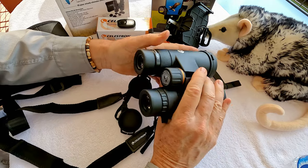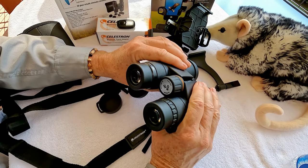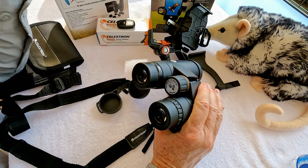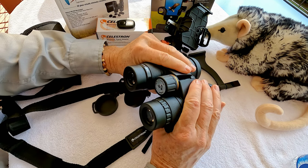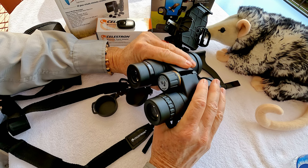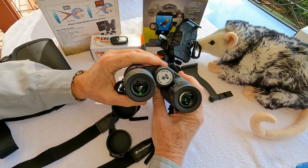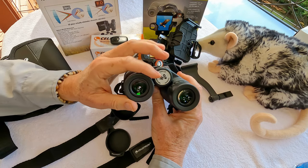It has lens caps for both the objective lenses and the eyepiece. What really determines whether you're going to be happy with a pair of binoculars is how it's going to fit you. When selecting binoculars like this, the first thing to consider is how you adjust them for yourself. The Nature DX ED binoculars have adjustable eye cups.